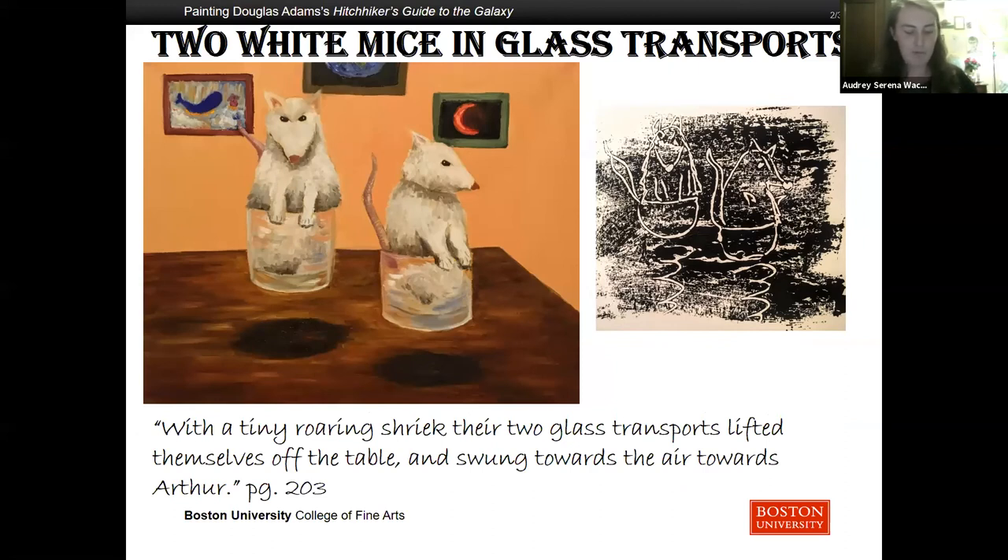The air car brought them to a house where Arthur was reunited with Trillian and Zaphod. Arthur notices the mice on the table, but it is discovered that these mice were the searchers for the question to the meaning of life. 'It looks very much as if we won't be needing the new earth any longer, not now that we have found a native of the planet who was there seconds before it was destroyed. Now, earth creature, the situation we have in effect is this. Your brain was an organic part of the penultimate configuration of the computer program. There's a good chance that the structure of the question is encoded in the structure of your brain. So we want to buy it off you.' With a tiny roaring shriek, their two glass transports lifted themselves off the table and swung in the air towards Arthur.